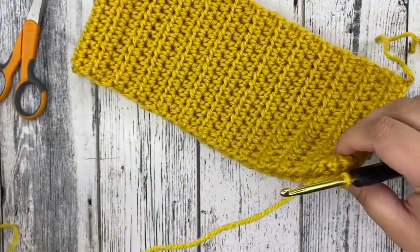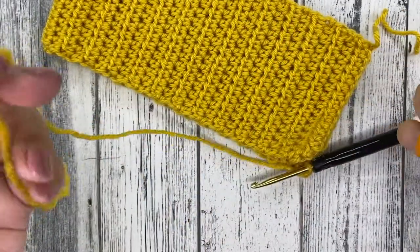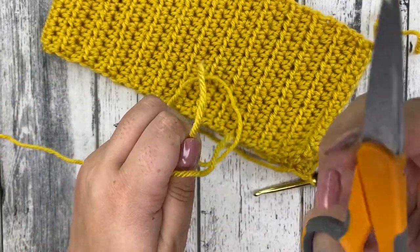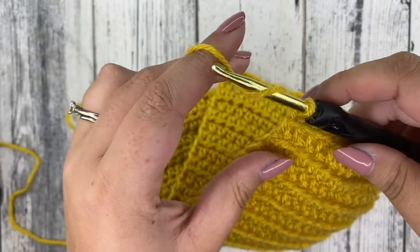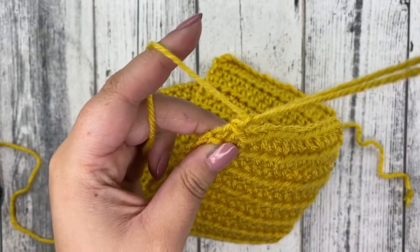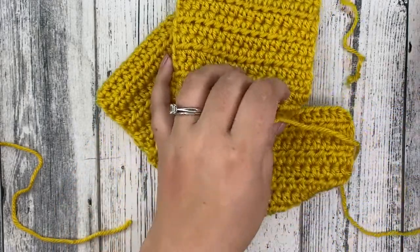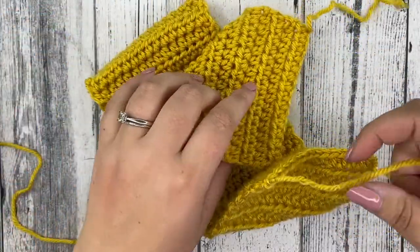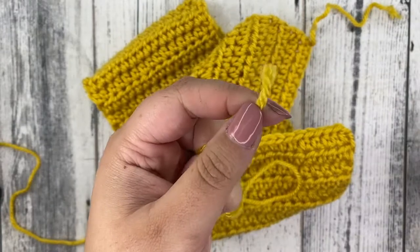Made it to the end, you guys! Take your scissors and cut a long tail — about a foot, just to be on the safe side. Act as if you're chaining one and pull all the way through to create a knot. Grab your yarn needle and take that long tail that we just cut.